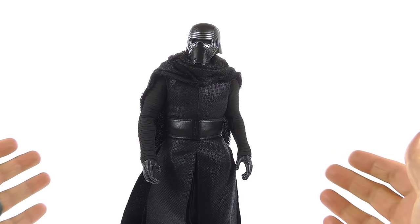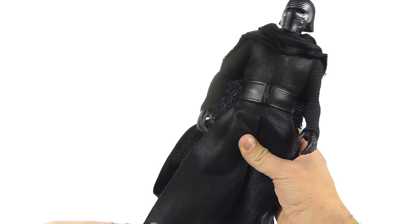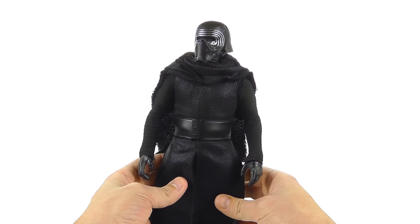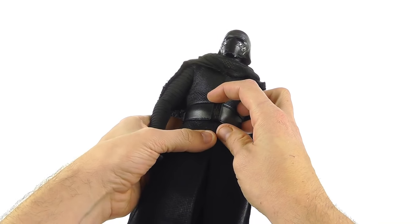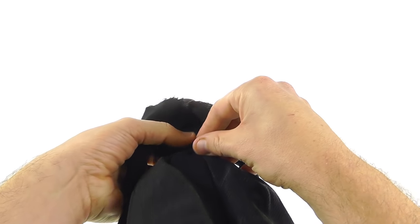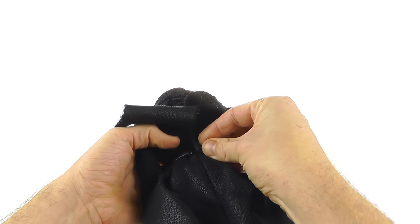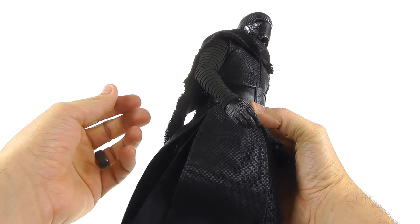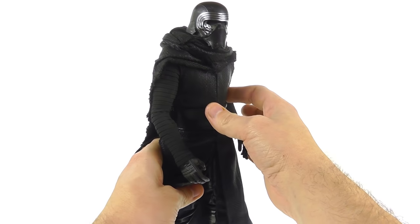Unfortunately the helmet isn't removable and you don't get an extra face sculpt. Some people have said they'll wait for a version with a face sculpt, but who knows if we'll get one. We did see what Kylo Ren looked like without his helmet in promotional images before the movie, so it wasn't a secret — I don't know why they couldn't include that head sculpt. The belt is apparently attached with velcro so technically it is removable.